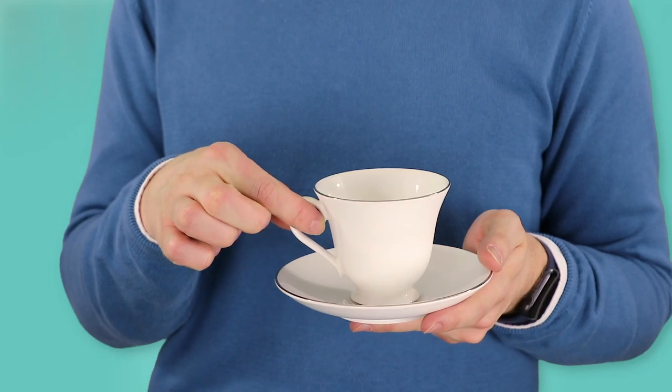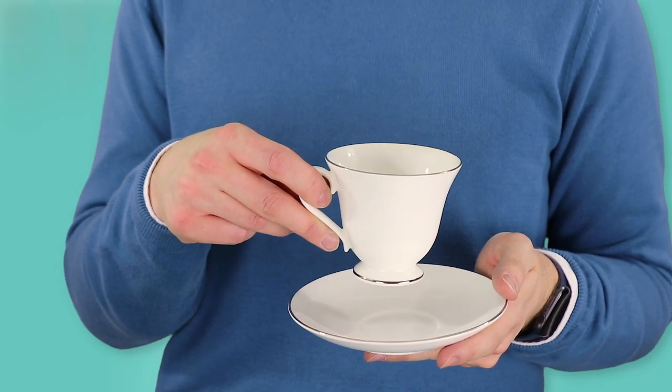Here's how to hold a teacup and saucer. With your dominant hand you pinch with your thumb and your index finger. You pinch between the handle. Your middle finger is going to follow the shape of the handle to support underneath, so you can pick up like so.